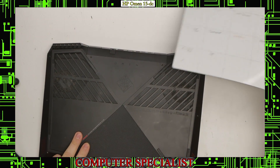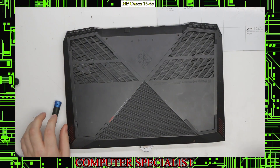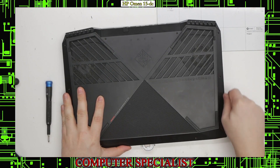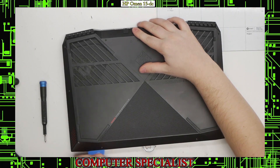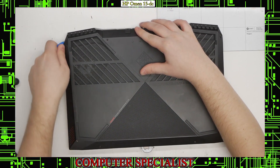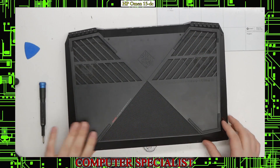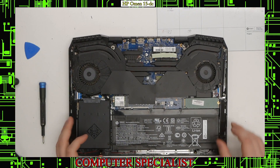Once you do that, you're going to want to take the bottom of the laptop off. We're going to use our pry tool, which is just a guitar pick. Stick it into the side and the two plastic pieces separate. Work your way around and you should start hearing the plastic clips separating. At that point you should be able to take the bottom case off and we have access to the laptop's internals.